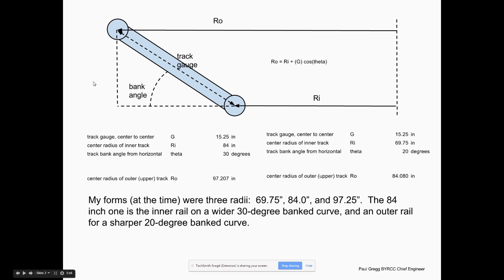I did some two-dimensional drawings on paper and in a CAD program, and decided I wanted different radiuses on my track. This spreadsheet tells you the different radii: for a given bank angle and track gauge, the inside rail radius lets you calculate what the outer radius should be, so you can bend the PVC around the form with minimal pre-stresses once assembled.